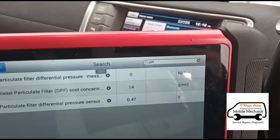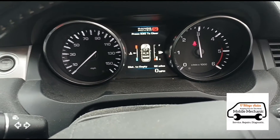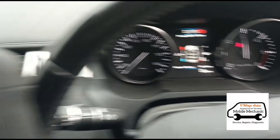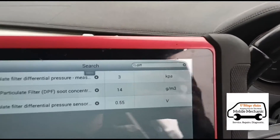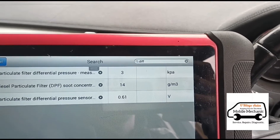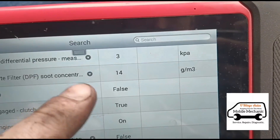We're on zero at idle. At 3,000 RPM, it's round about three to four, which is 30 millibars. So now we need to get the soot levels down from 14 grams — we need to get that under 6.